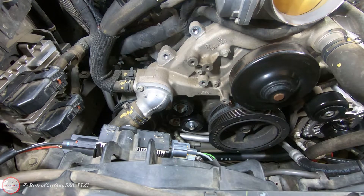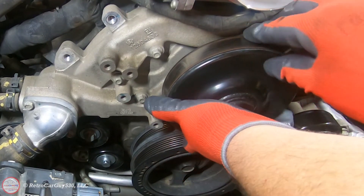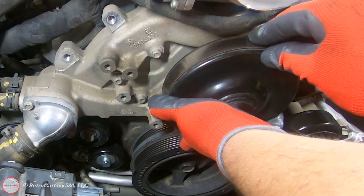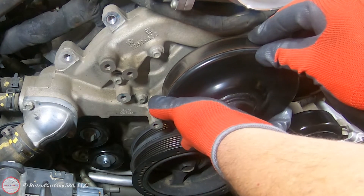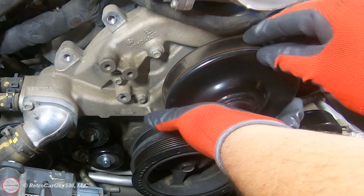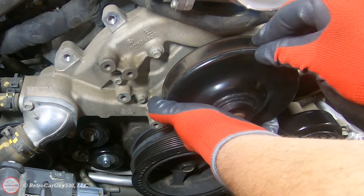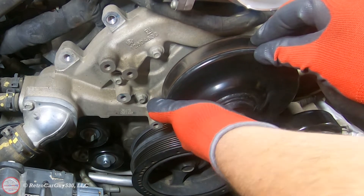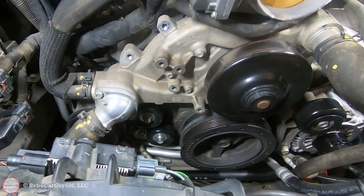Let's check the end play on the water pump shaft. I can rock it back and forth — there's actually a physical movement. It's not very visible, but that shouldn't be there. That's the reason it's getting replaced because I'm sure that's going to be leaking soon.